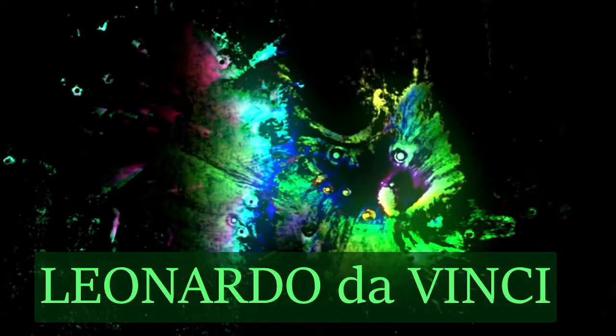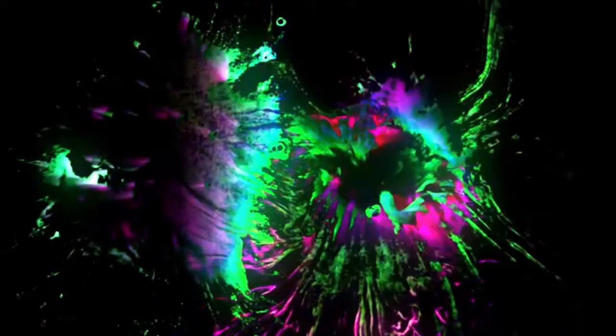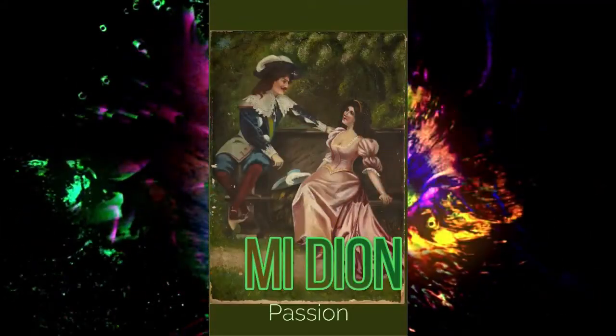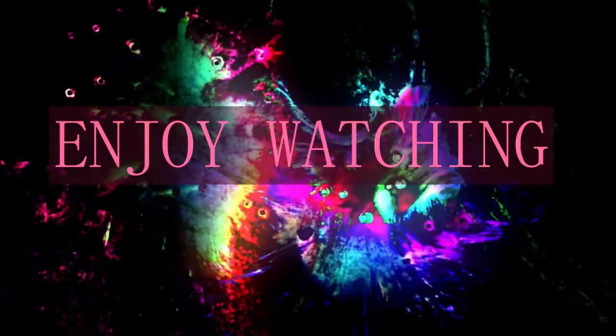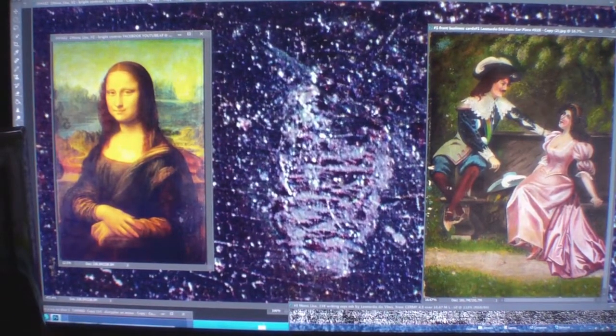Thank you for joining us. I'm Alan Cook, the proud owner of the Medion that's on the right. It is Jesus Christ proposing to the Mona Lisa.